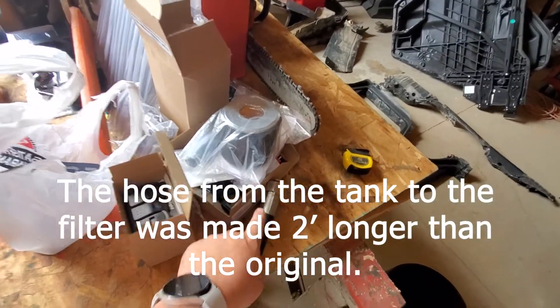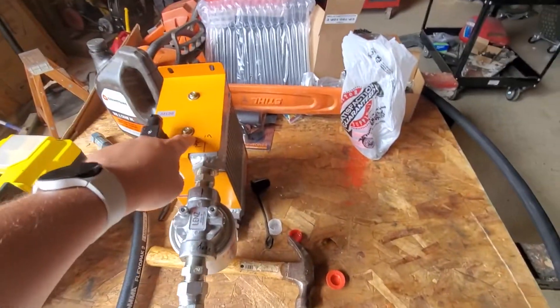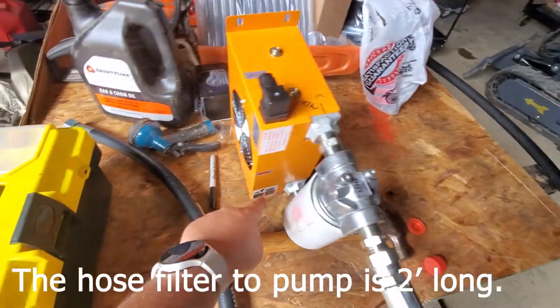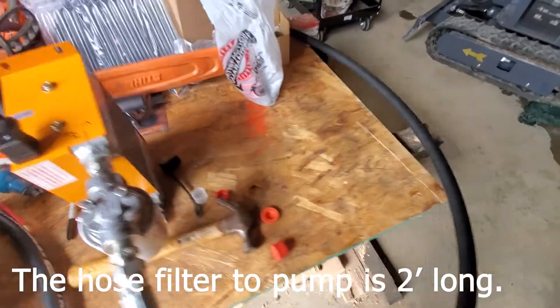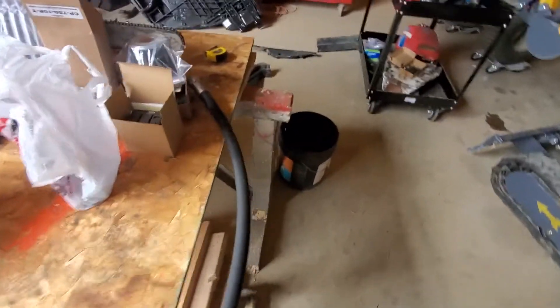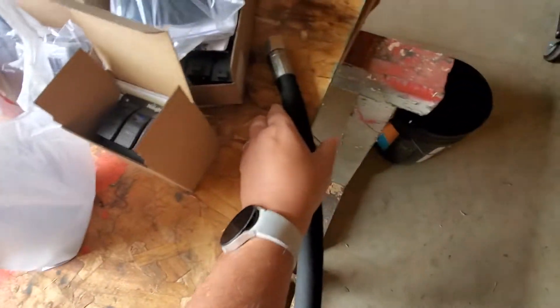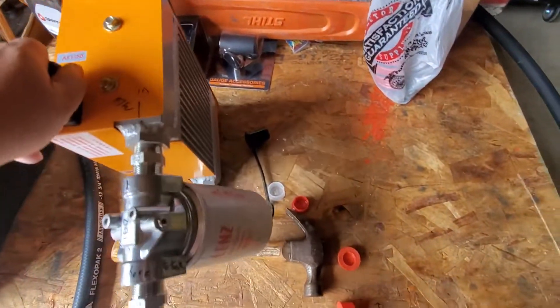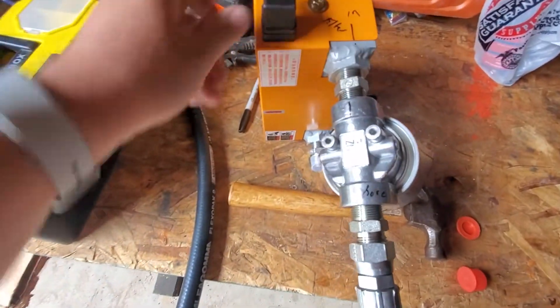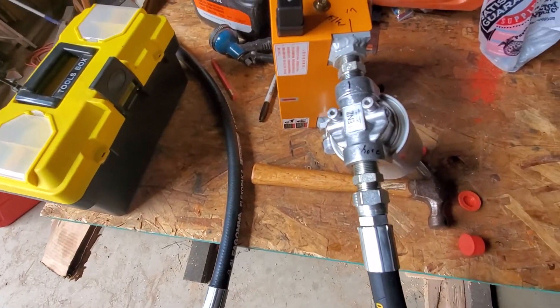They recrimped them down on one hose here that goes to the filter and a cooler, and then they have another connector that comes out of here that goes into the pump. So when they cut that hose that came with the machine, they put one end on this long hose that goes back to the tank, and put the other one that goes from the filter to the pump. We'll put all that together and show you guys.